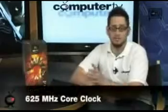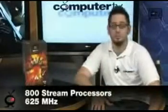This card uses the RV770 GPU — the same one that's in the 4870 — it's just clocked a little slower. The GPU core clock is 625 MHz. To give you an idea, the 4870 is at 750 MHz and the 4830 is at 575 MHz, so you're right in the middle, increasing by 50 MHz each step. You also have 800 stream processors, also clocked at 625 MHz.